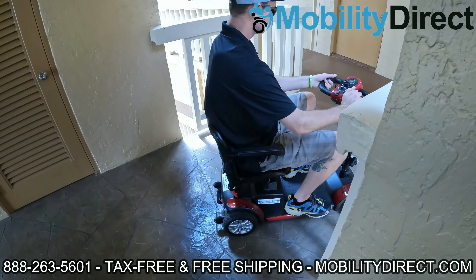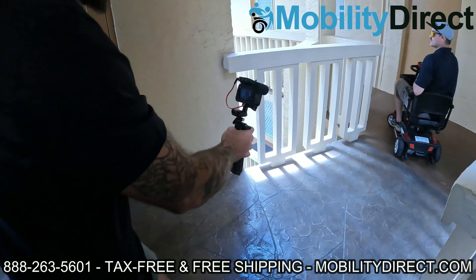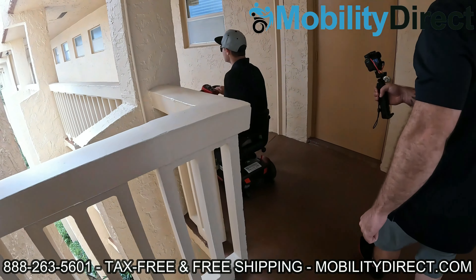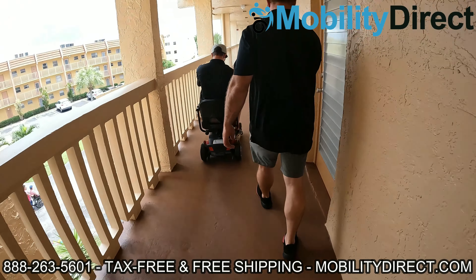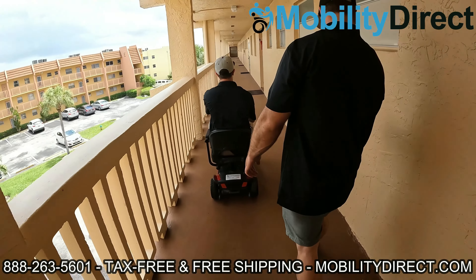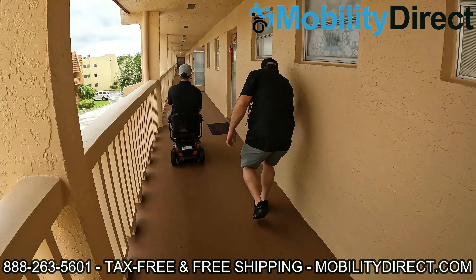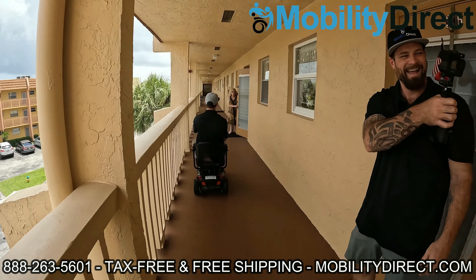We encounter a neighbor in the hallway who admires the scooter. We explain that we're actually giving it to one of the residents on the third floor — they entered into a giveaway raffle and won. That's why we're getting it on camera.